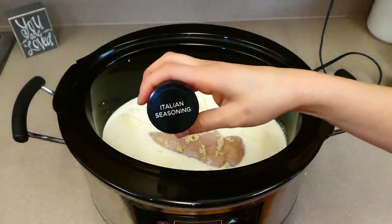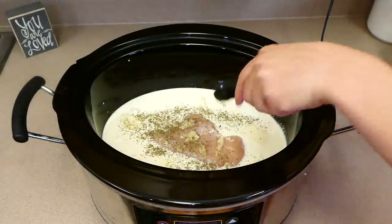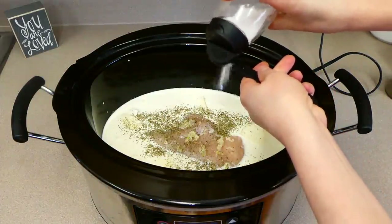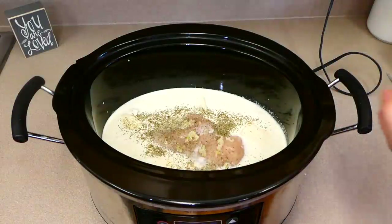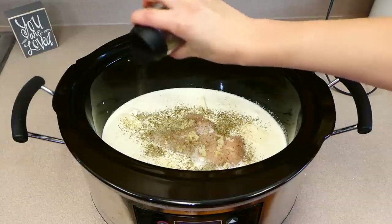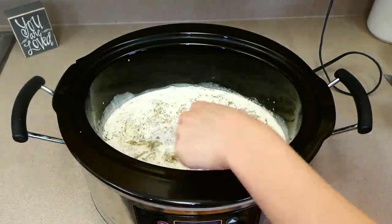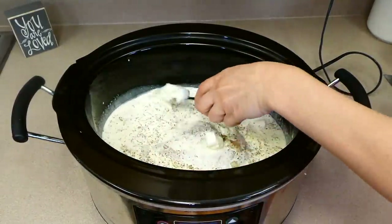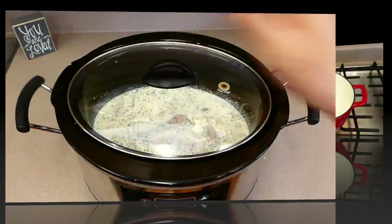To ensure this has plenty of flavor, I'm adding a half teaspoon of Italian seasoning, salt and pepper. Place the lid on top and cook on high for about two hours, or on low for about three to four hours.